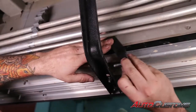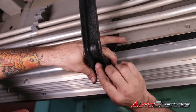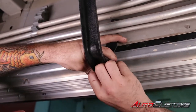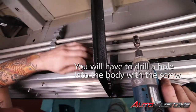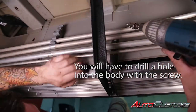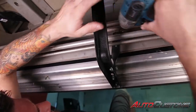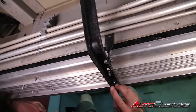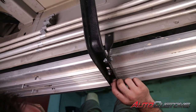Next we're going to mount our brace to our bracket with our half inch bolt and nut. Then we're going to install our brace to the body with our three-eighths self-tapping screw. Now install the last nut on this bracket to the bottom of the running board and move on to the next bracket.